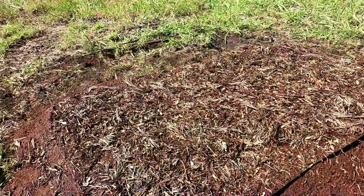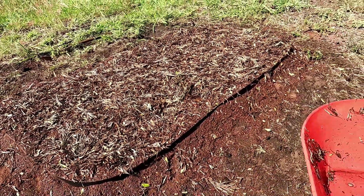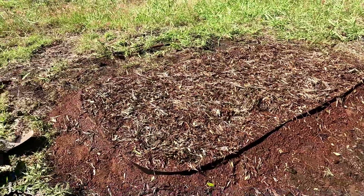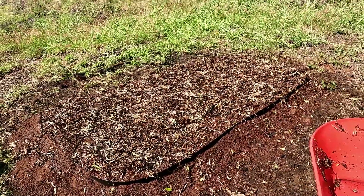We're going to let this sit for about a week, and next Saturday this will be our first planting in 2023. Thanks for watching and aloha!